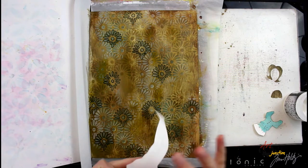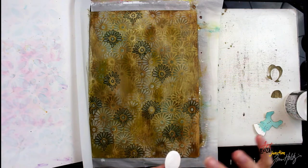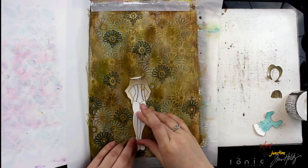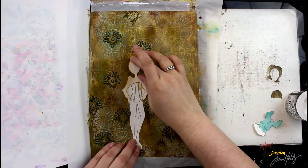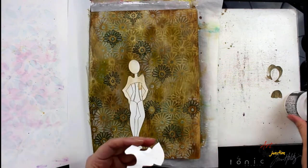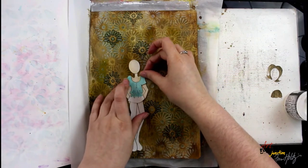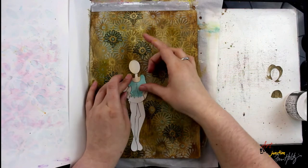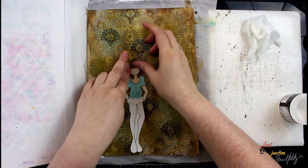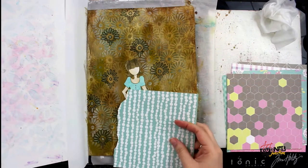After everything is dry, I'm cutting them out with my Fiskars micro snips and then I can begin layering onto my journal page. I'm going to put the doll standing along the bottom of the page, just slightly above the bottom edge so she'll have room for the skirt I'm going to create. I'm gluing everything down with distress collage medium, which is my favorite glue for paper piecing because when I place paper down it stays exactly where I put it and won't move as I work.